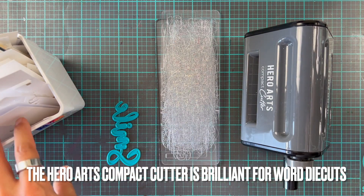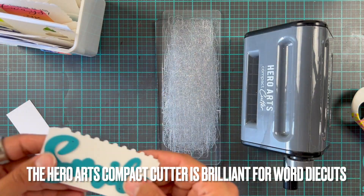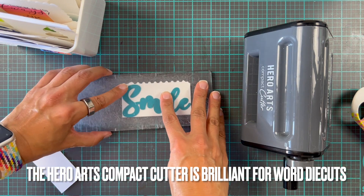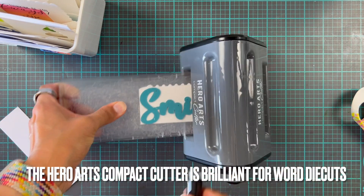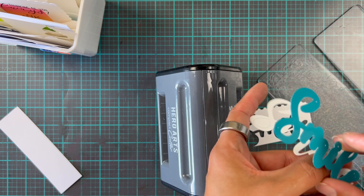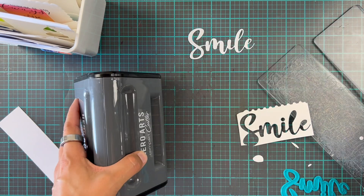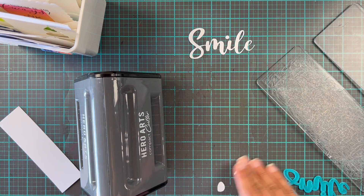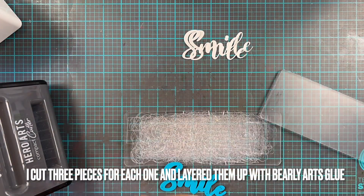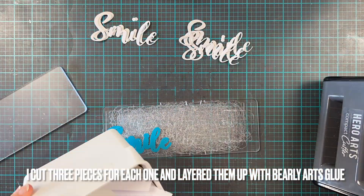Now we're going to add a super simple sentiment — this is the Large Smile die, also from this release. I really love word die cuts and I love stacking them, and I extra love it when they fit into the Hero Arts compact cutter, because it's so handy and small. You just have two plates, put your paper on, put your die cut on, and it cuts perfectly every single time. I'm using up as many scraps as I can — why cut up a whole new piece of cardstock if you don't need to?